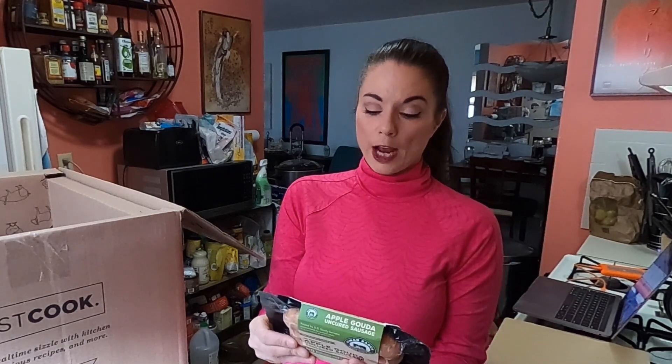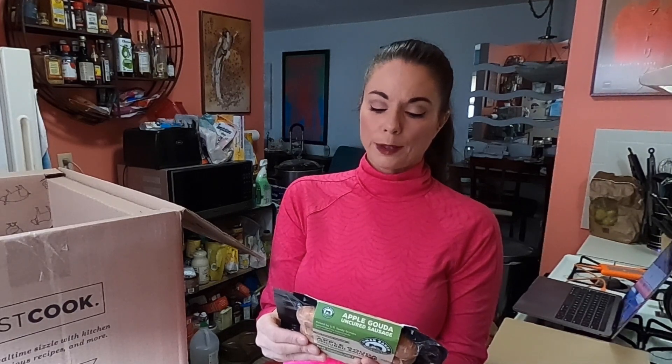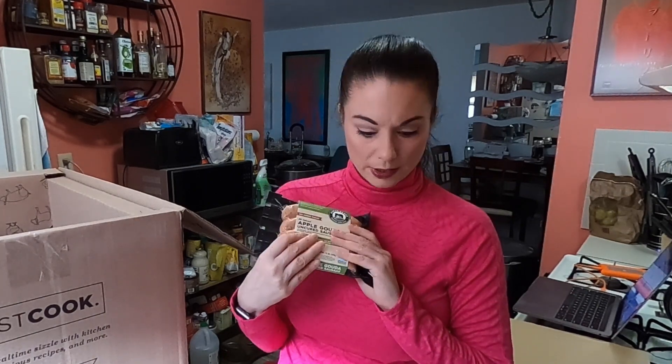And then we have the apple gouda uncured sausage. This is pork, apple juice, gouda cheese, salt, enzymes, dehydrated apple, sea salt, water, spices, and cultured celery powder — which is celery powder and sea salt. It says contains milk and it's gluten-free. Obviously there's cheese, so it would contain milk, but I'm excited to try these and see how they are.